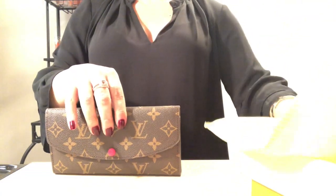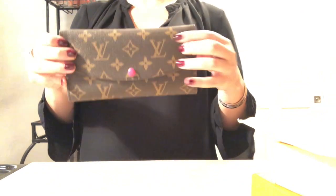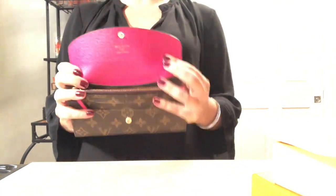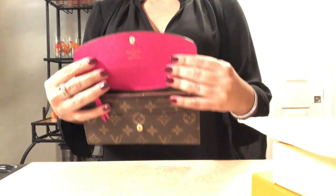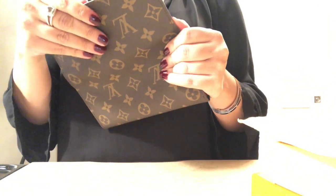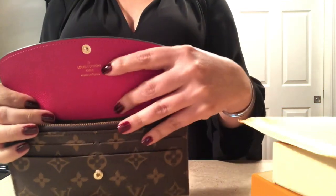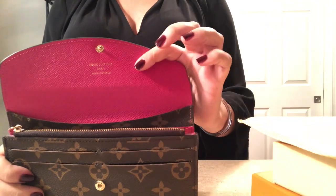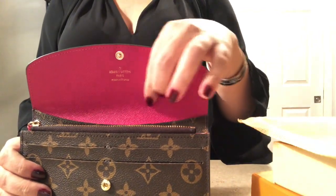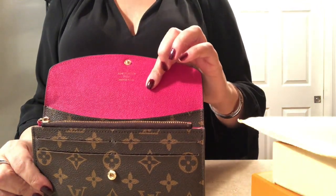Inside you will see that this is the Emily wallet. It is in the LV monogram. I did purchase the fuchsia interior and you can see that by the little button here, and once we open it you'll see it's fuchsia on the inside. The one thing I will say is that the heat stamp here does say Louis Vuitton Paris, but it's really not very clear — it's kind of faded. This is the way it came, and I think this is my biggest hang up about this wallet. As we go through the rest you'll see that this is really the only issue I have.